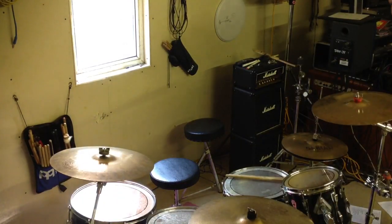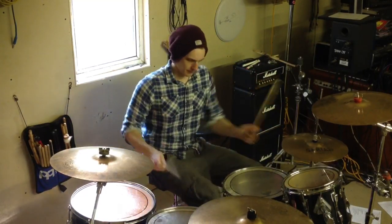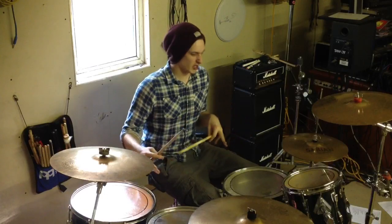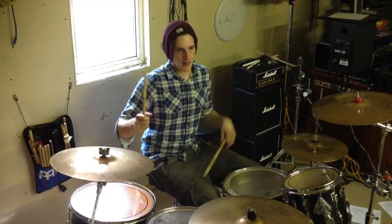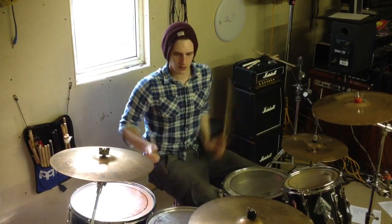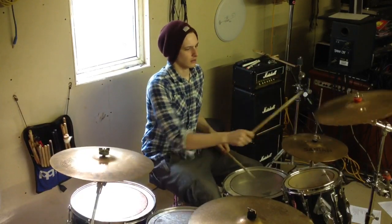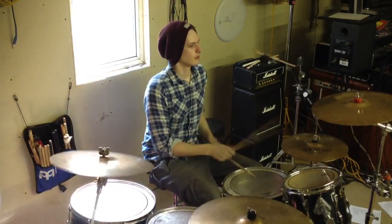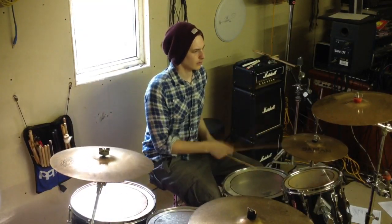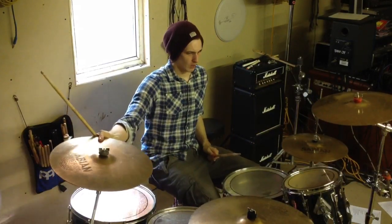I'll keep it as quick as possible. Ok, I'll show you the fill and I'll show you a couple of ways you can play it. Ok, nice and simple. I'll put it into a beat for context, here we go.